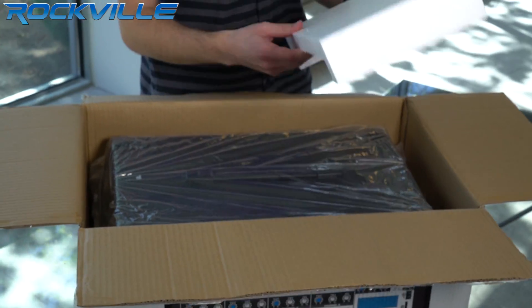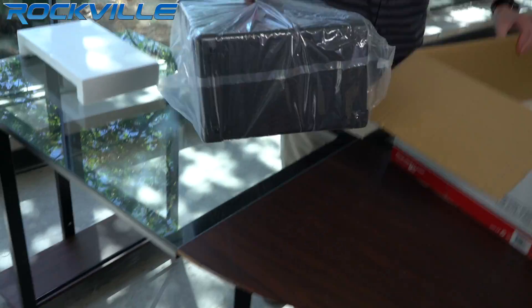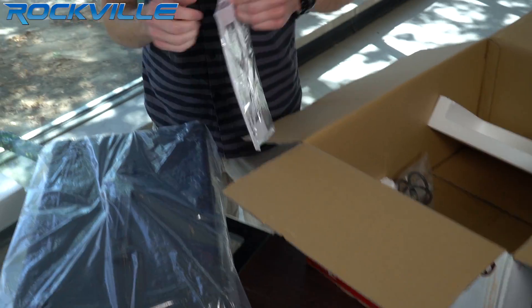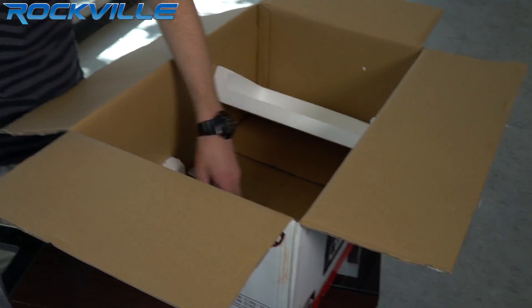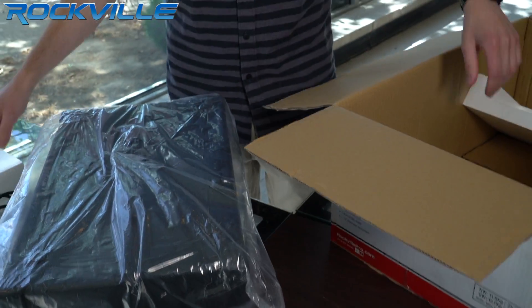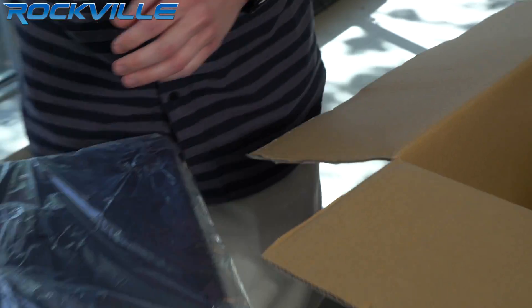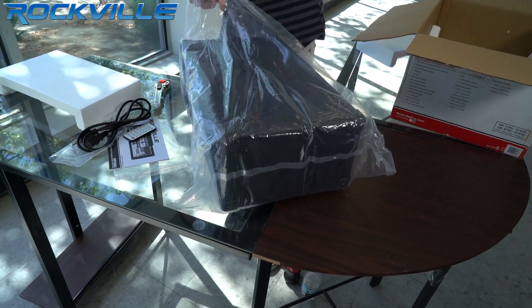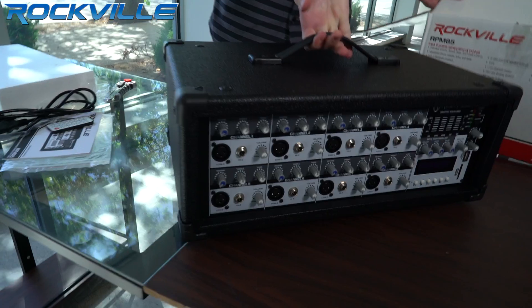As you can see, it's covered by styrofoam to protect against any damage during shipping. Here we have our Rockville user manual, our power cable, and our wireless remote.